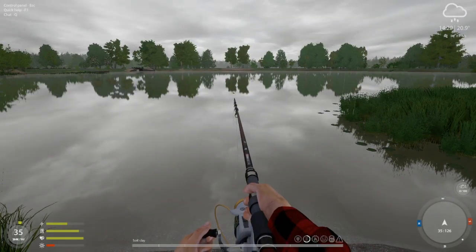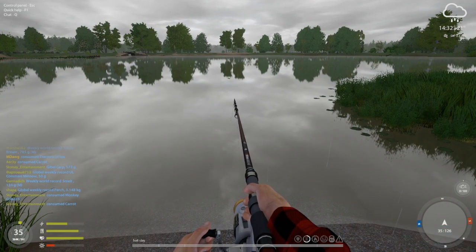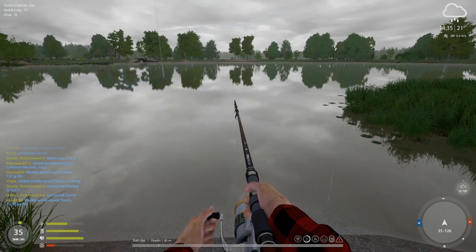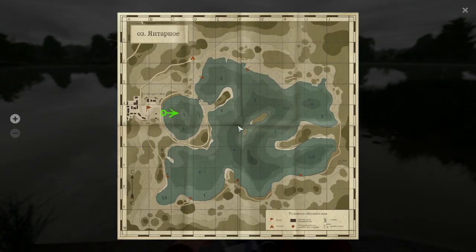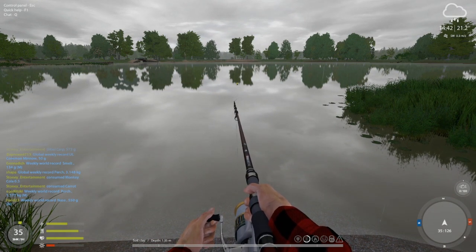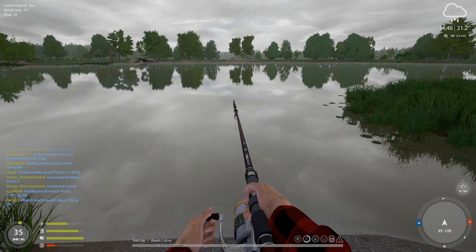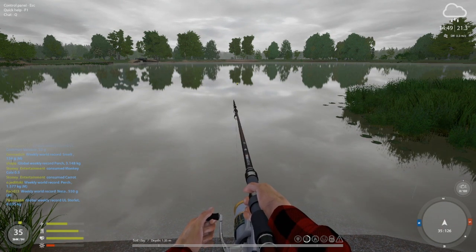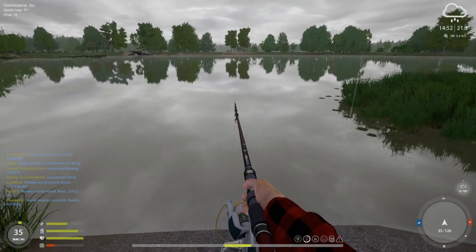Now you can see the float is back to the surface. Hit Enter again to close your bail, and then just give it a couple of taps — basically reel until it stands up or until you get the slack out of the line. Now it gives us our depth. You can see the float has changed direction — it's almost standing straight up — and that tells us that right out there 20 meters away it is 1.35 meters in depth. If you're float fishing in that spot you may want to set the depth at around 1.3 meters, just above the bottom, so fish swimming along the bottom will see your bait presentation.